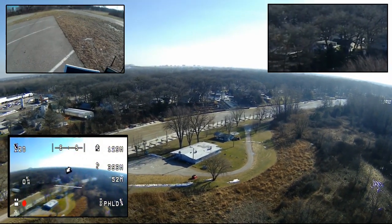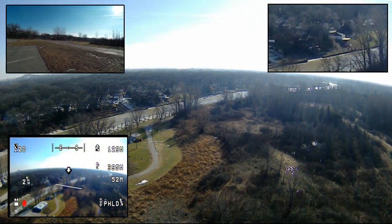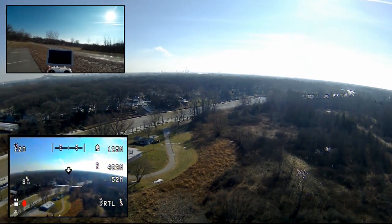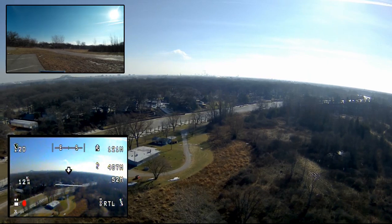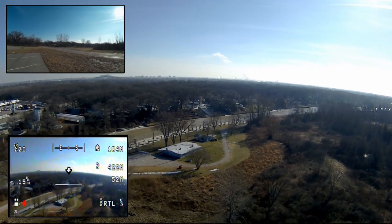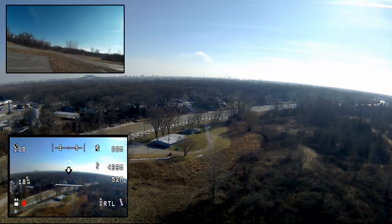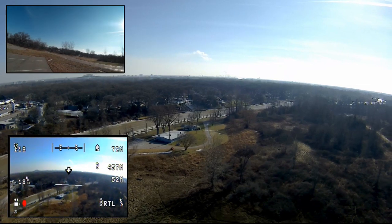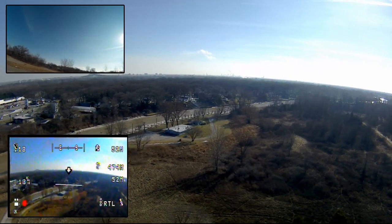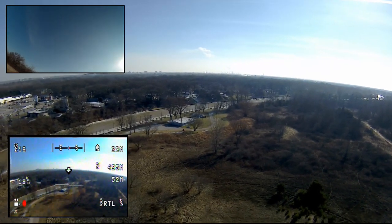We're down around nine volts. I'm going to issue a return to home. Return to home has been sent — I've clicked it and it's now starting to move. I don't think it's going to have a big problem clearing anything. It's basically taking a straight line back, which I would expect.